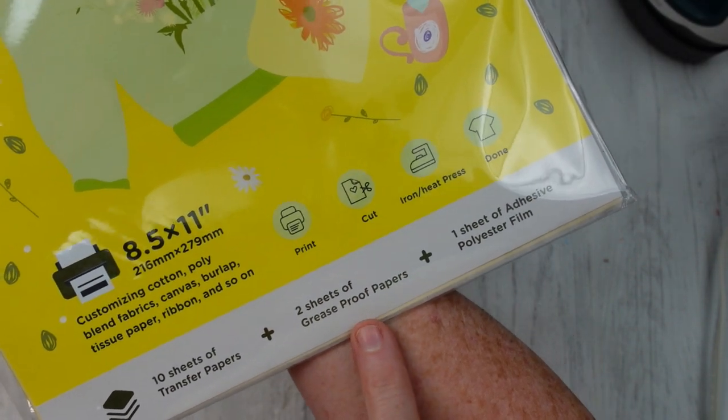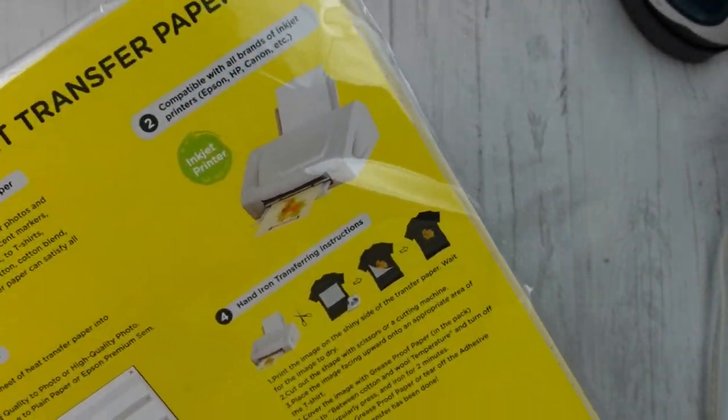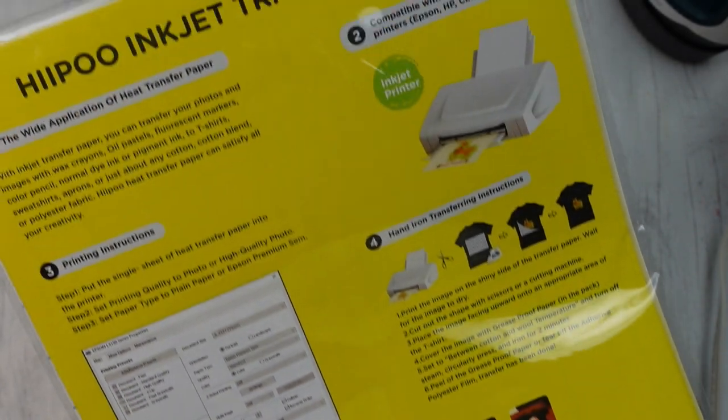I'm just pointing out what's in the package. For this one, of course you're going to need an inkjet printer and some type of a sealer spray.